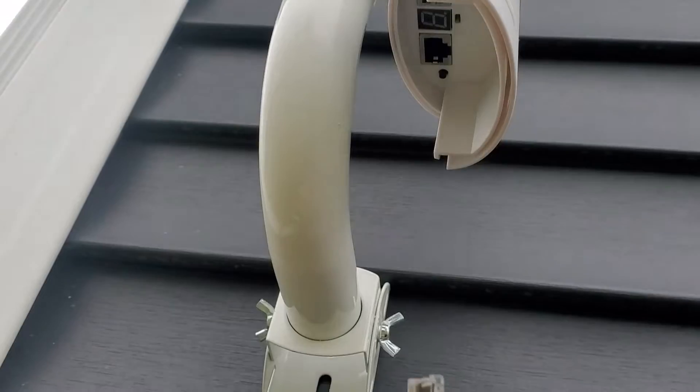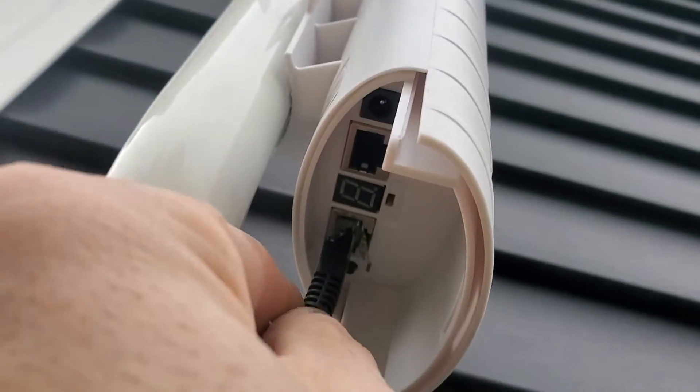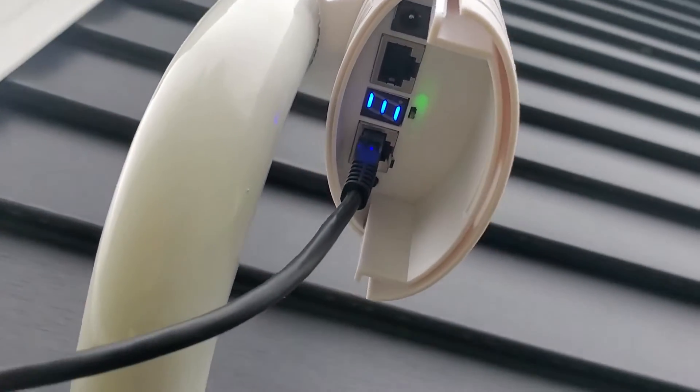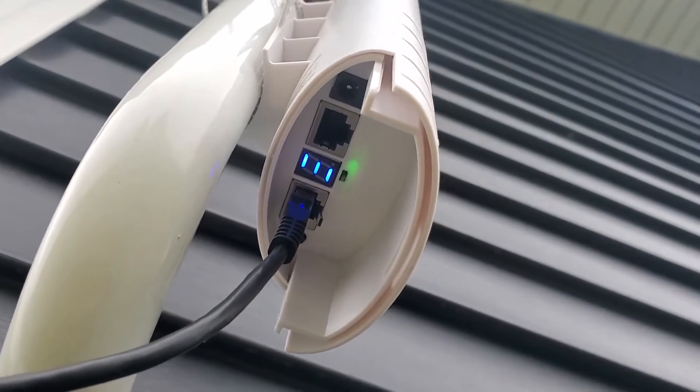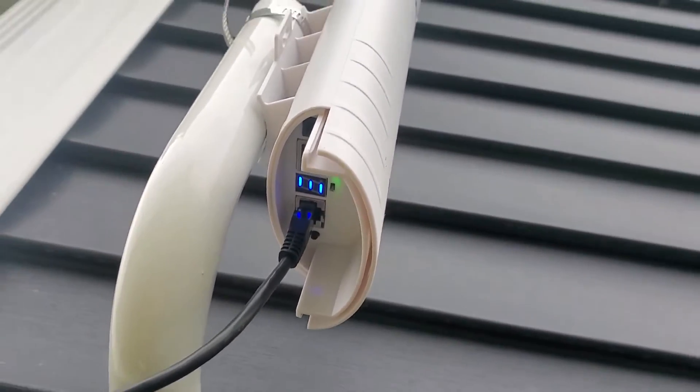On the house side we'll take our ethernet cable and plug it in — looks like everything's lighting up. Then we'll go hook up the one on the barn. On the barn side, same thing — plug in your ethernet.